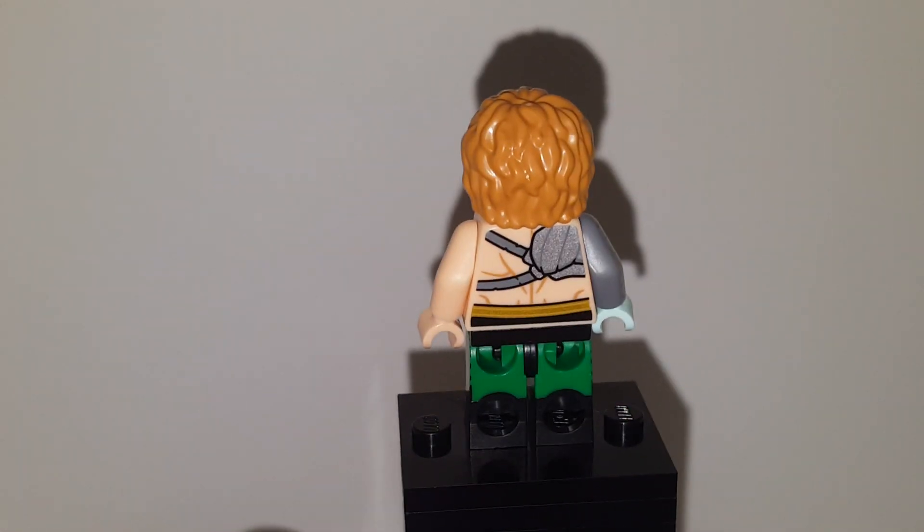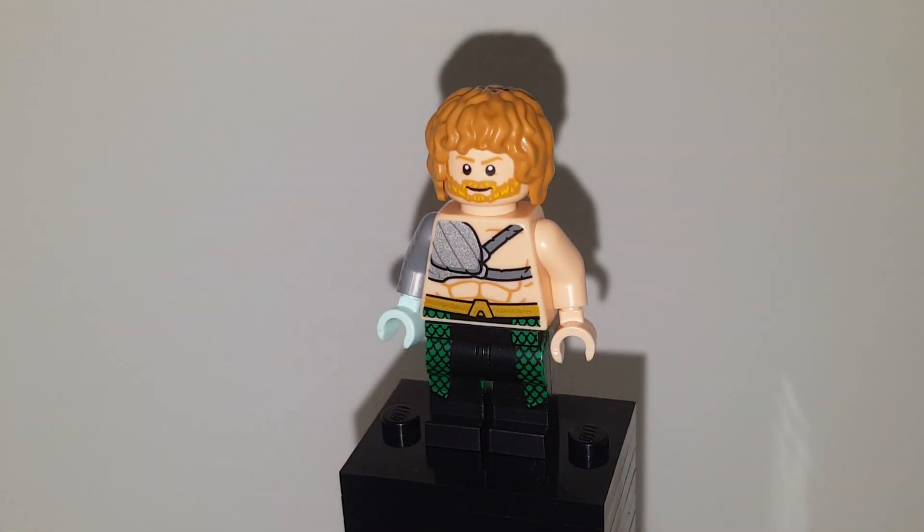Go check out my Daredevil video if you want to know the link I think is right between them. Iron Fist is one of my favourite Marvel characters from the comics — he's probably my fourth favourite. First is Deadpool, second Rocket Raccoon, third Spider-Man, fourth Iron Fist.